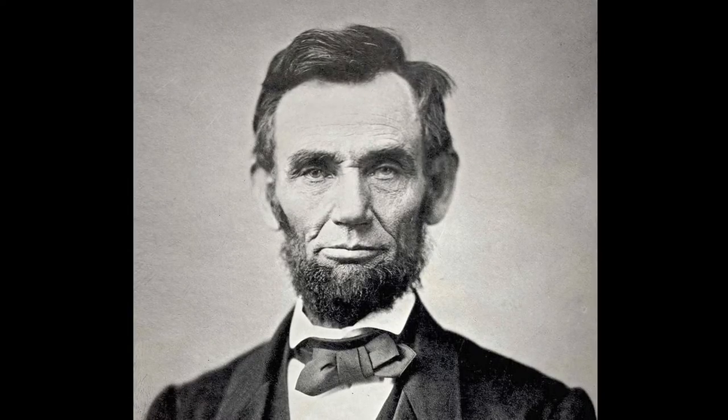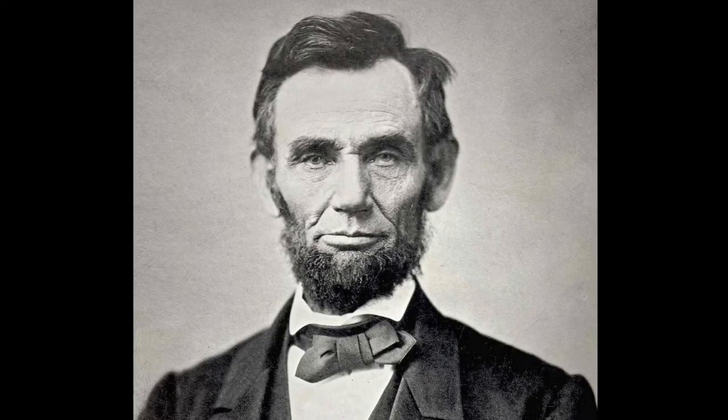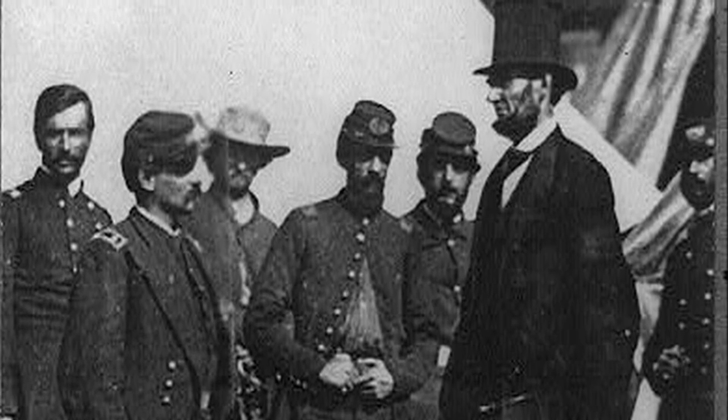Lincoln oversaw one of the most pivotal periods of the United States — the Civil War. His strength and determination held the union together during one of America's most trying times.